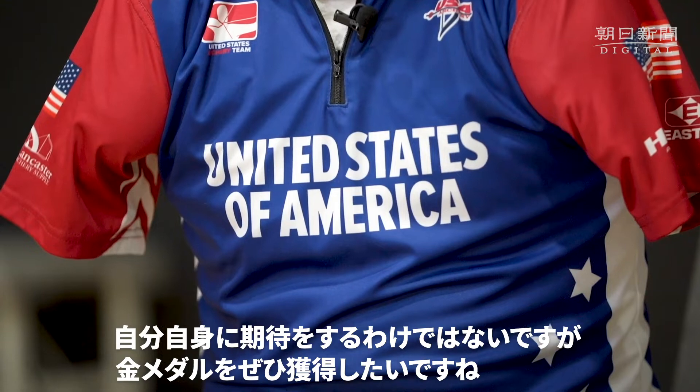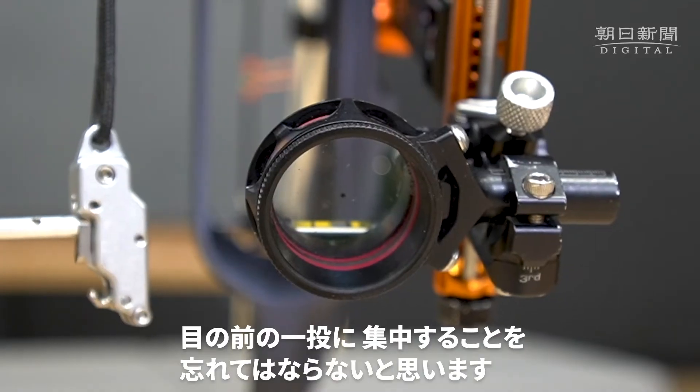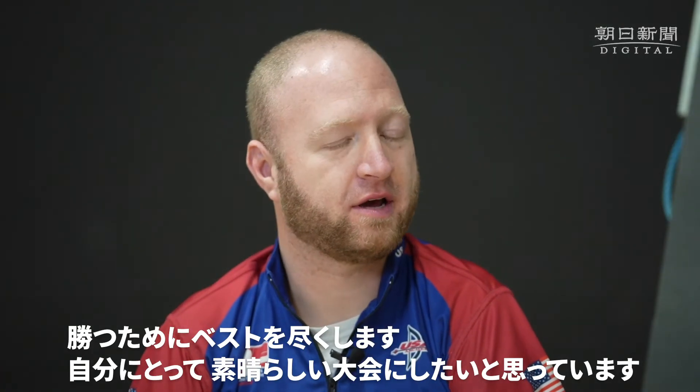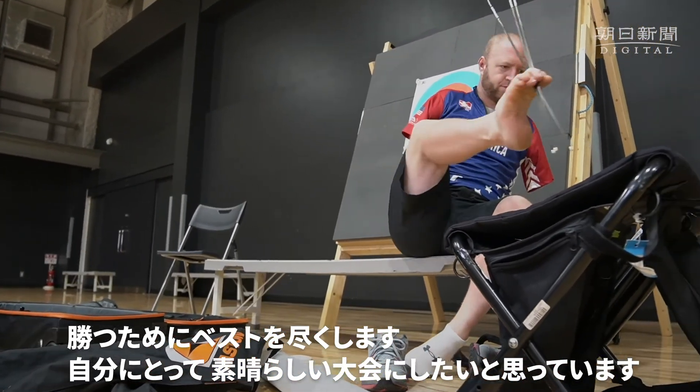I am not putting expectations on myself. I would love to win a gold medal, but I've got to remember to focus on one shot at a time. I would like to win. I'm going to try my best. And hopefully this is a good games for me.